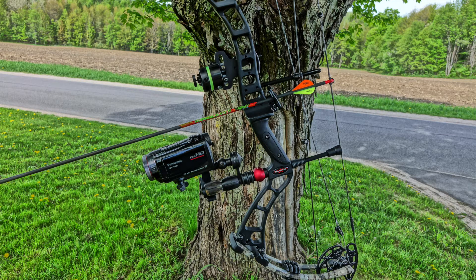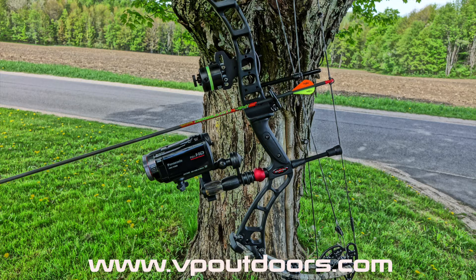Hey guys, Chad Taverny here from Vantage Point Outdoors. In this video I just wanted to explain to you how you can film your hunts and get high quality footage for under $300. All you need is a bow camera mount from Bowfinger Archery, and in today's market you can get a very high quality small HD camcorder for under $250 — a great filming setup to capture your own hunts.